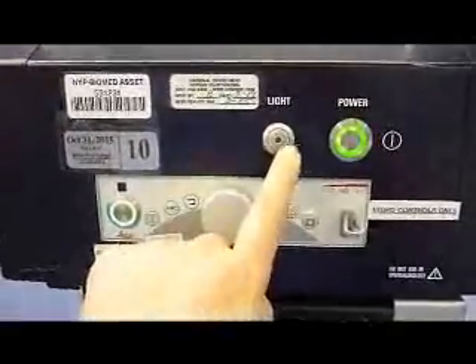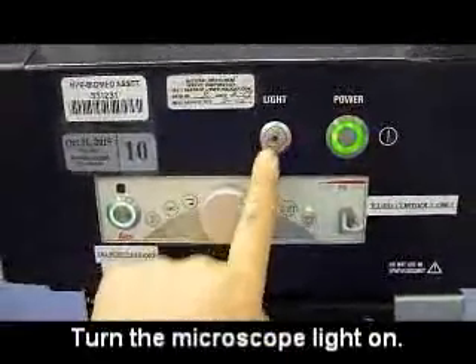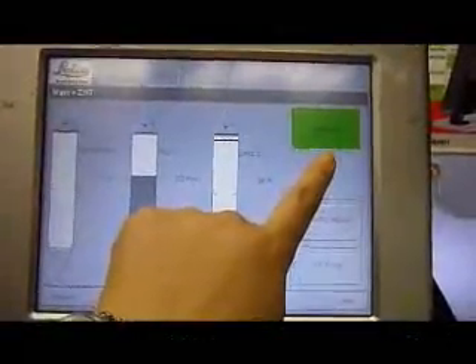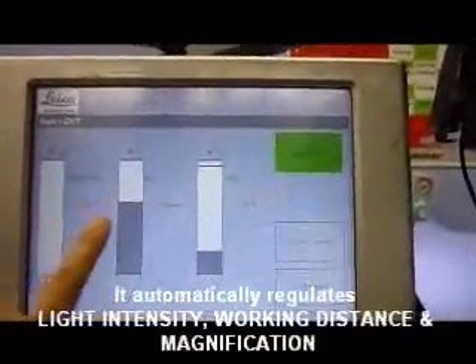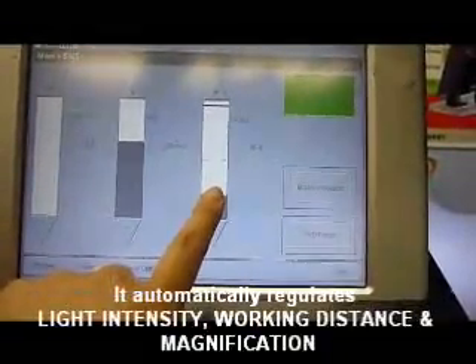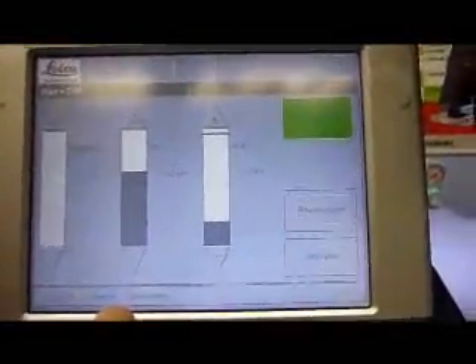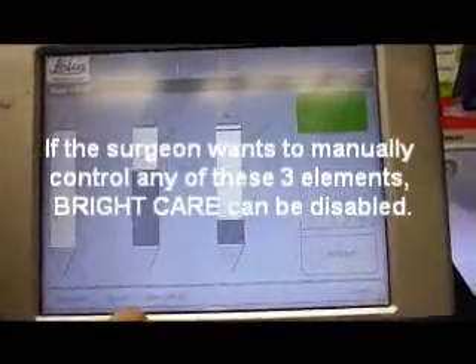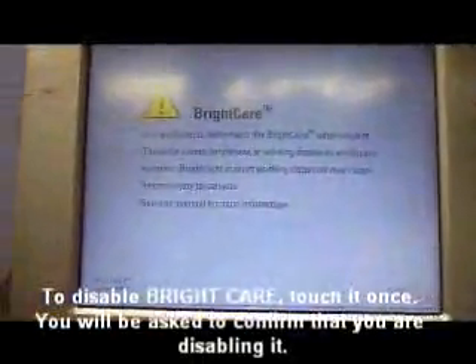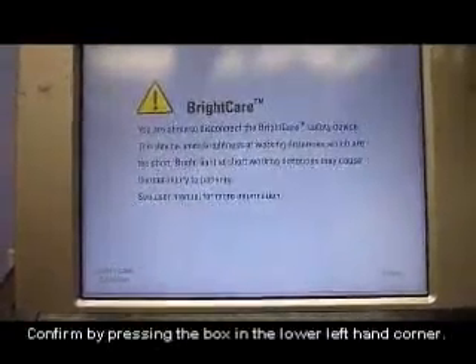Once you have balanced the microscope, turn on the light by pressing this button. Bright Care in the upper right-hand corner is the self-regulating safety mechanism. This will adjust the magnification, the working distance, and the light brightness so that it is at a safe level for the patient. If, for whatever reason, they want to adjust the light manually greater than what the safety mechanism will allow, they press Bright Care and it will turn yellow, also giving a warning that the safety mechanism is being turned off.